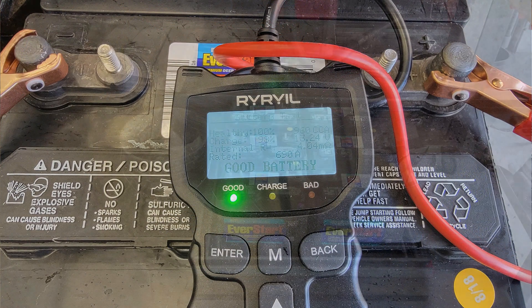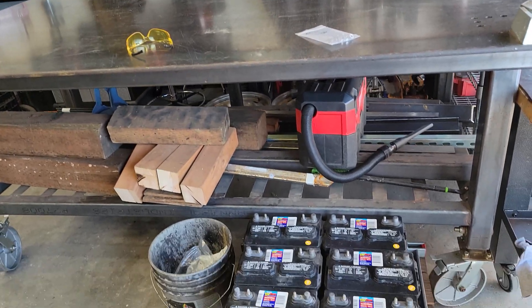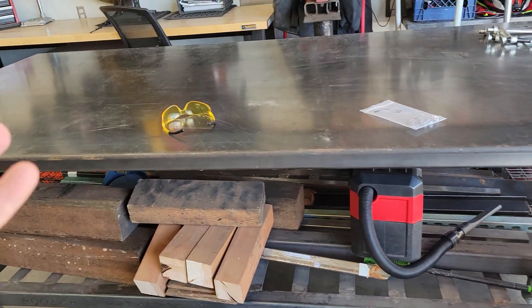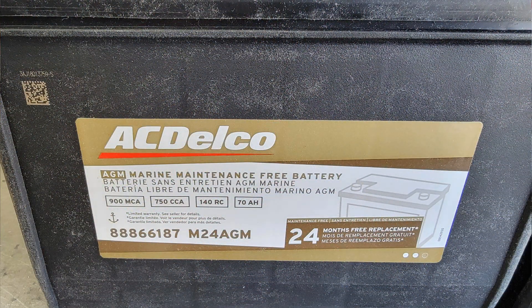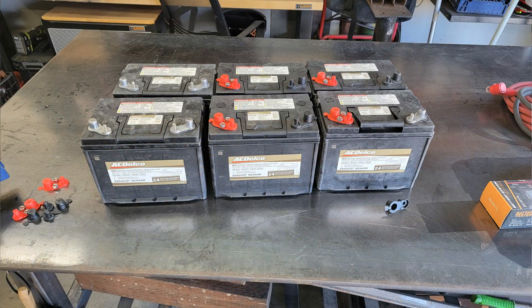So with that being said, I'll throw some pictures up on the screen of the batteries I used to replace these. They are an AGM battery, which is an upgrade to a sealed lead acid — not much of an upgrade, but an upgrade nonetheless.